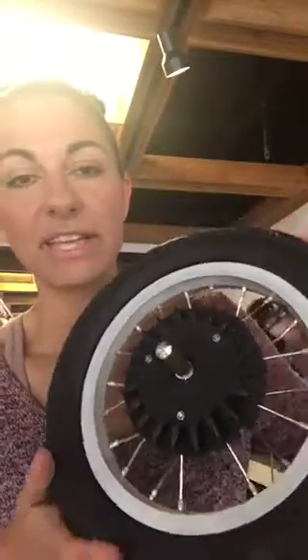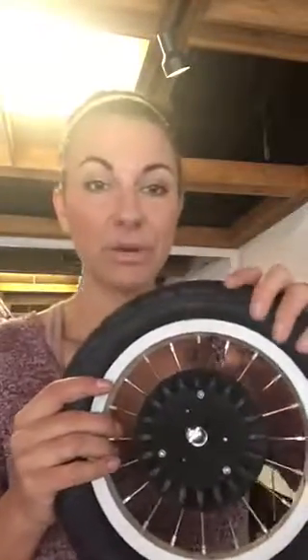If you have a valve like this, it can be really tricky to fill up with air. A lot of folks try to use an air compressor at the gas station — I would never use that for a stroller wheel because it will actually make the inner tube explode. A lot of other folks have pumps like this, a traditional bike pump. Really great to get a lot of air in at once, but it's pretty tricky to get a large nozzle on, especially with something like this.